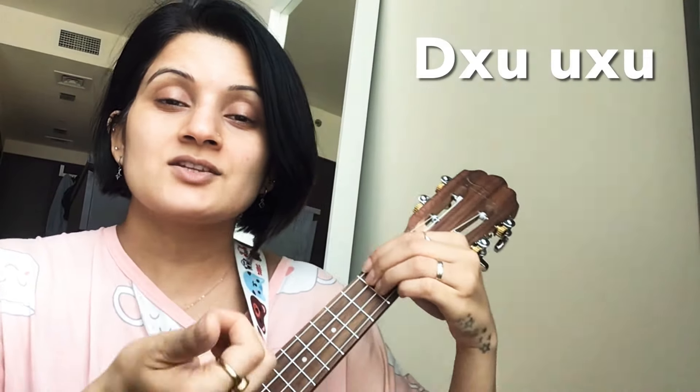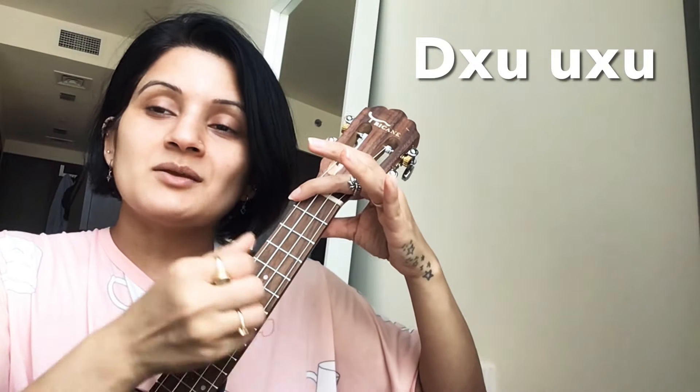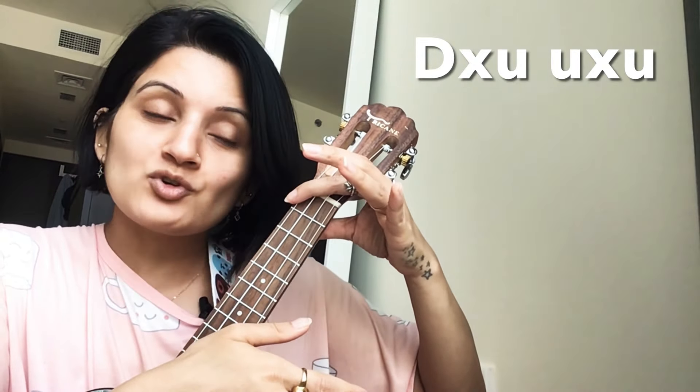Now we'll start chucking. You can play the whole chords, you can send cuts, you can mute it. So that is chucking.